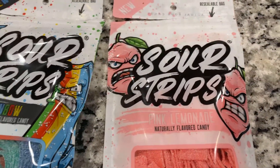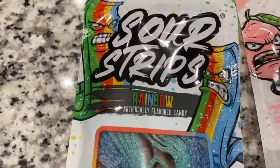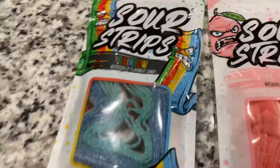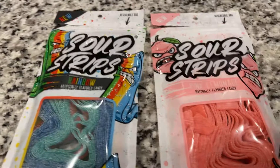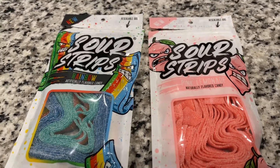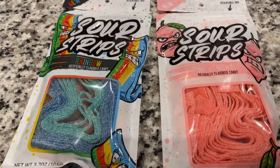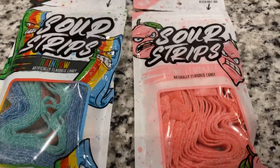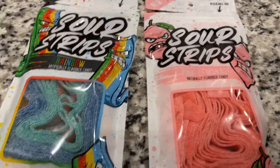Sour Strips is a new company — not a new concept, but a new company — made by Max Tuning, who happens to be a family member of mine. Not a very close family member, but not too distant either. We're talking like, close to cousin and stuff like that.